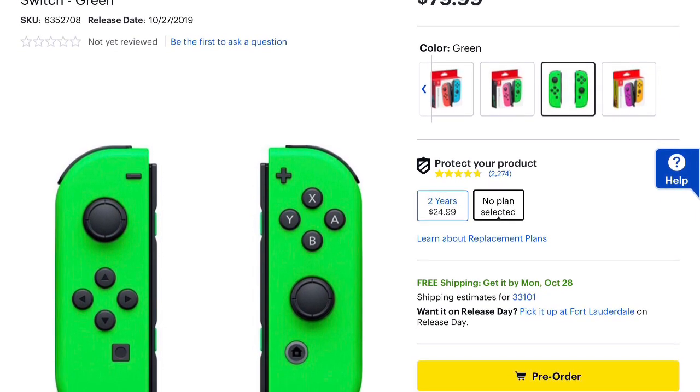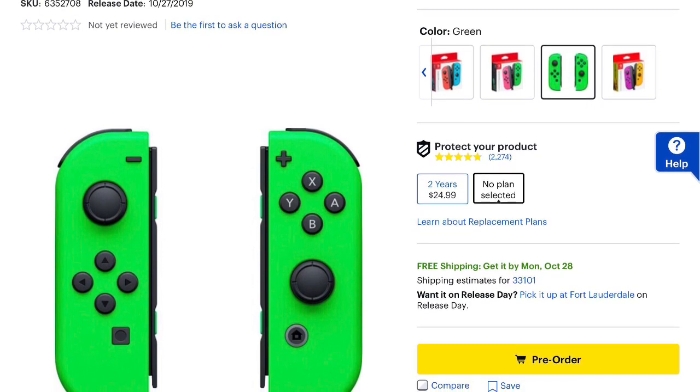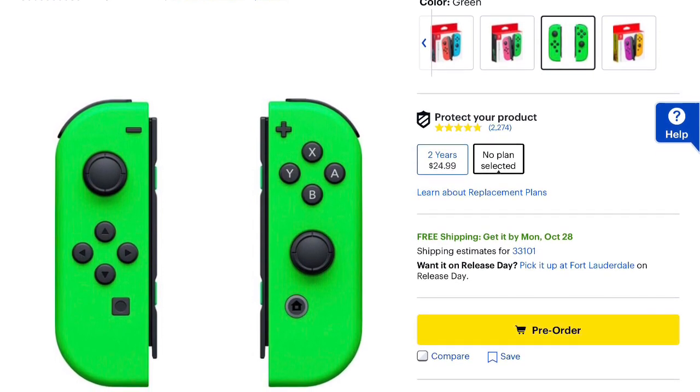But as you can see here, these will be shipped out on October 28th, 2019, and they are up for pre-orders as we speak. These double green Joy-Cons are the same price as the other Joy-Cons that have been released, and they will be priced at $79.99.